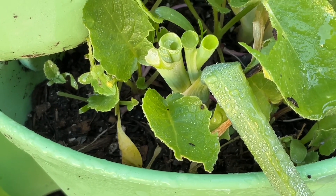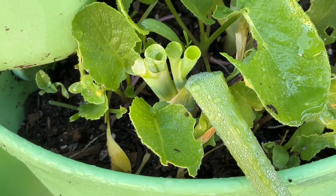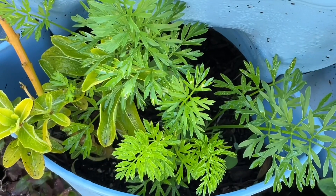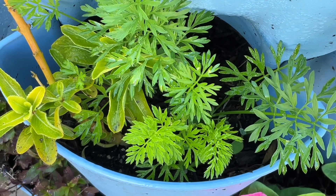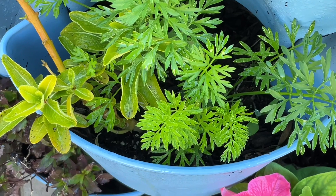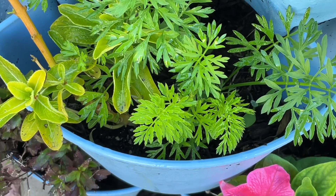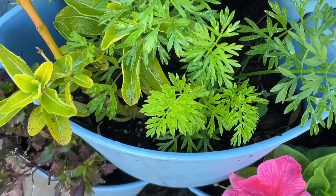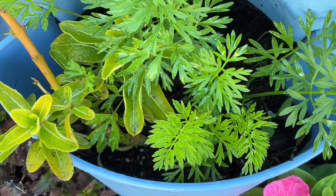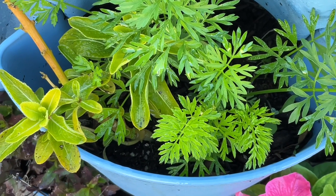I cut these green onions for today's budget leftover meal. Grandma's always thinking of something she can do. And another thing grandma has plenty of: carrots growing in her green stalks. I can pull carrots out and put a little meal together for almost nothing. The meal you're going to see today is a super simple meal made with leftovers — carrots and rice, carrots from the garden and green onions from the garden.